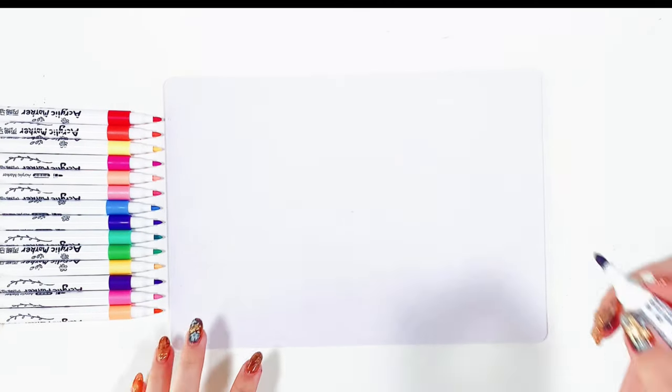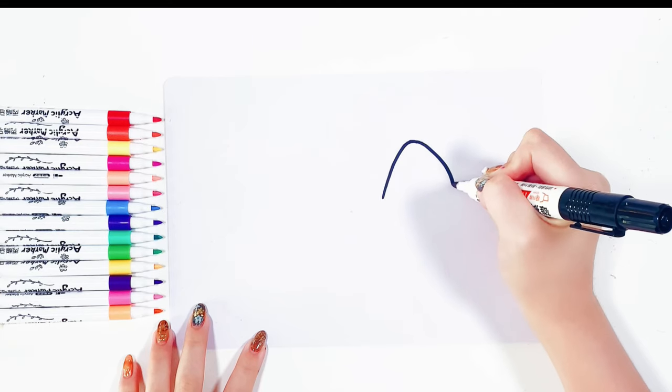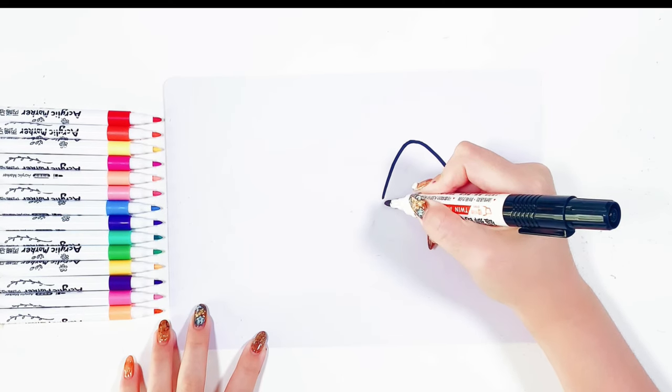Now let's make a sand painting of an airplane. Let's start drawing first.